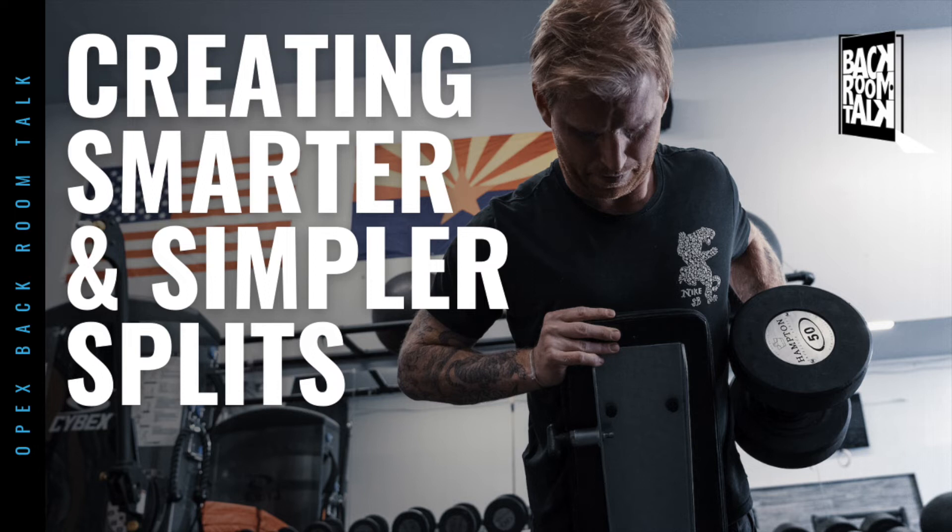What we teach is three different ways of laying out splits: full body resistance, upper-lower splits, and isolated or specific splits. Full body resistance means you're doing upper and lower body every day that you do resistance training.